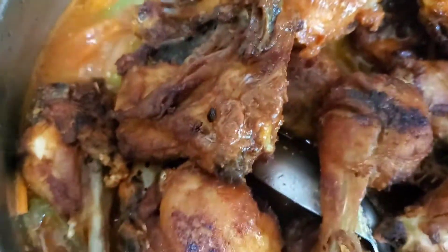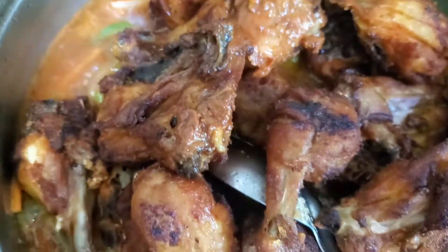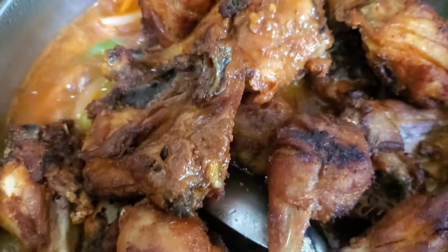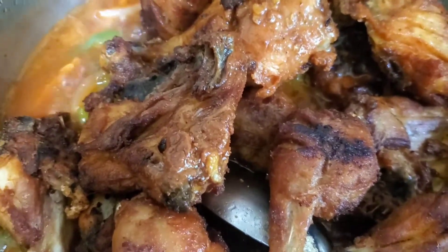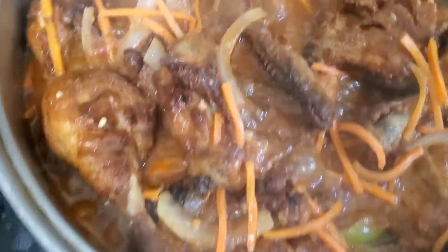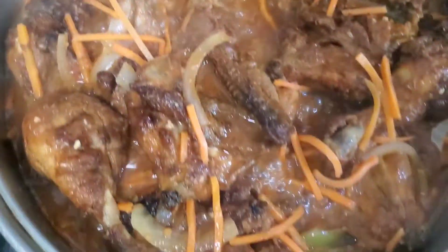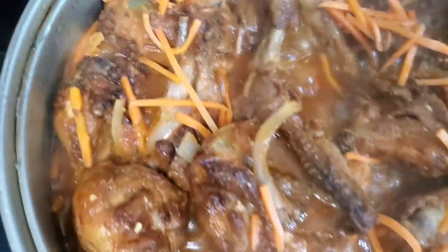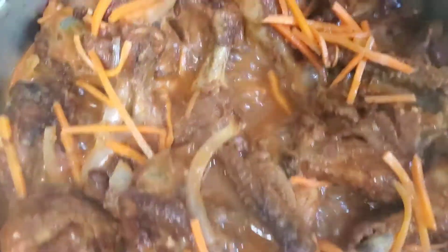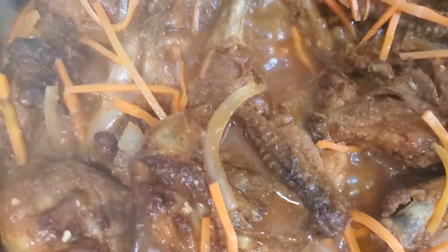I'm going to make sure the sauce covers all of the chicken. Remember, they are already fried — it's just to get a nice glazed sauce on them. It's cooking down. In about two minutes I'm going to turn it off. My chicken is already fried; it's just for the sauce to go on the chicken.